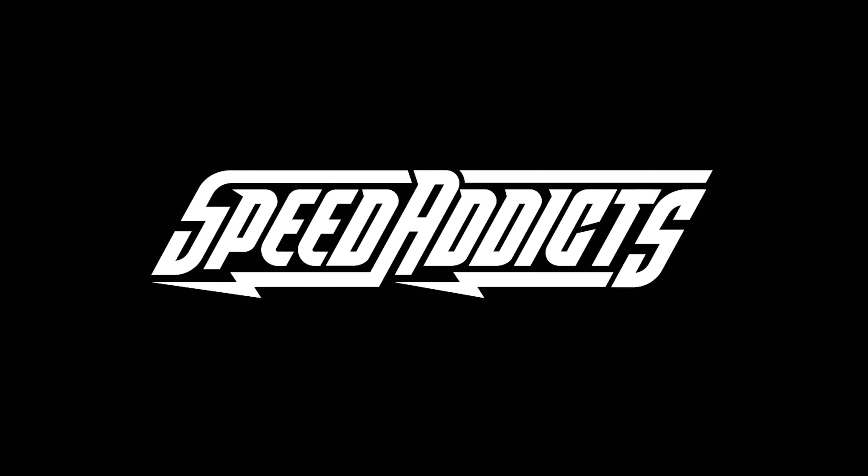Hey, Shad here with Speed Addicts, best-growing gear site on the web, and today we're going to uncrate the Icon Airform Jacket. Before I jump in and tell you all about this Icon Airform Jacket, go ahead and subscribe for me. That helps us keep bringing you the best gear reviews in the whole universe, of course.